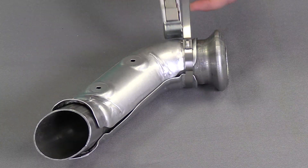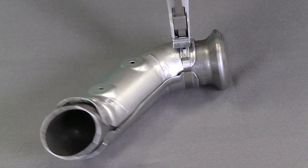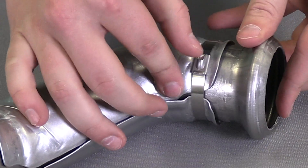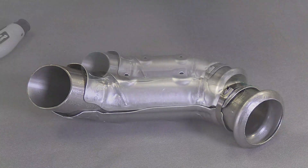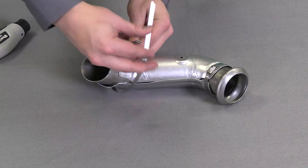Then I'll finish the tensioning and the cut with the tool. That leaves a nice flush cut after retraction. I'll go ahead and do the second one again really quick in case you missed it.